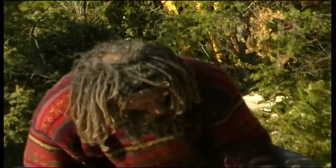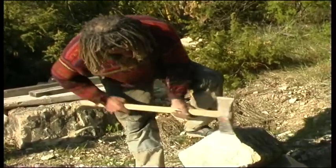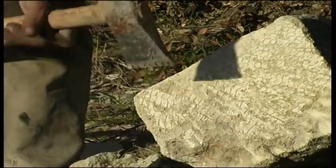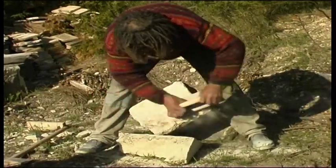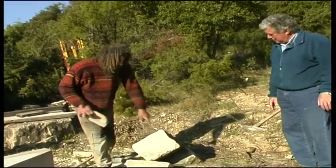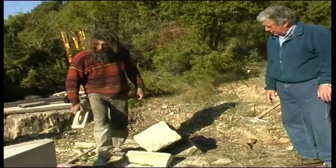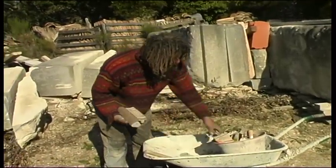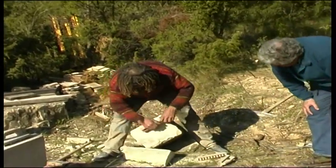It goes fast. After, when the people do the work very neatly, after that it's the rasp. The stone here is very soft, it's softer than that one. And after that there are round rasps for the mouldings. With this you can do a moulding, for example.